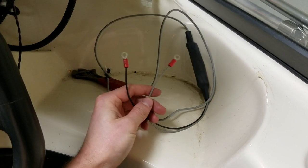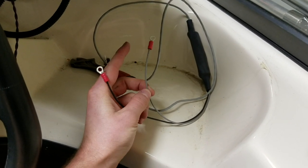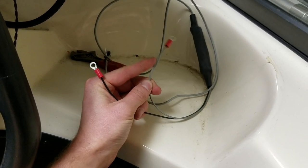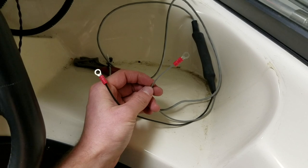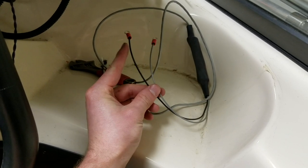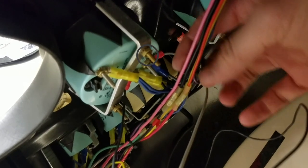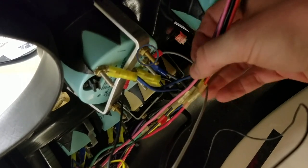Next is the RPM sensor — this gray wire is going to connect to the send terminal on the back of the RPM gauge, and this is just the ground. Right here is where you want to connect the RPM sensor.